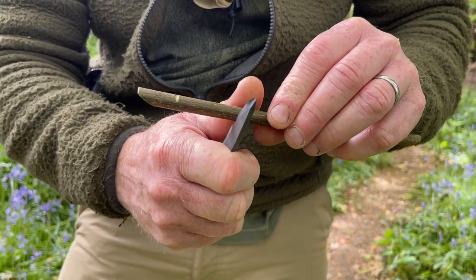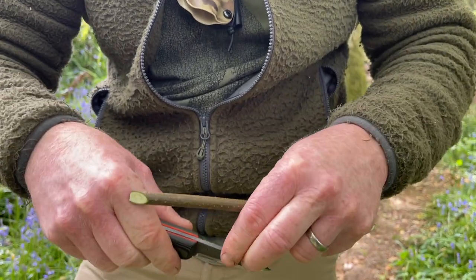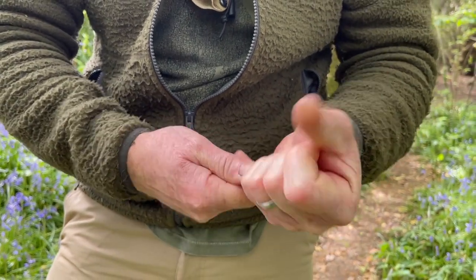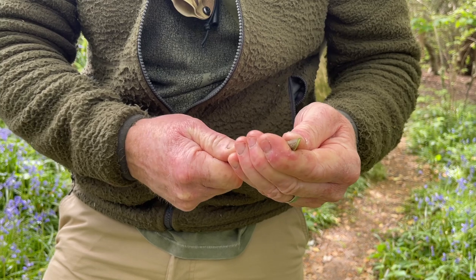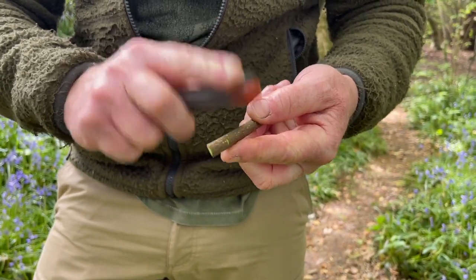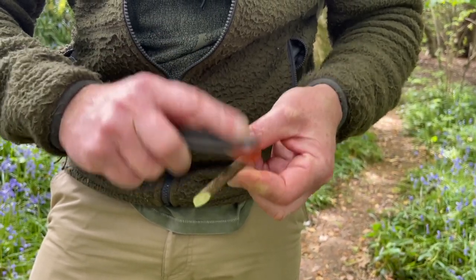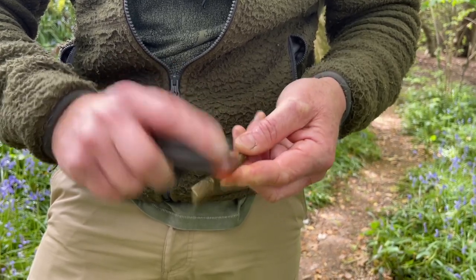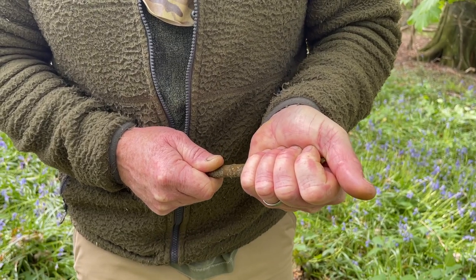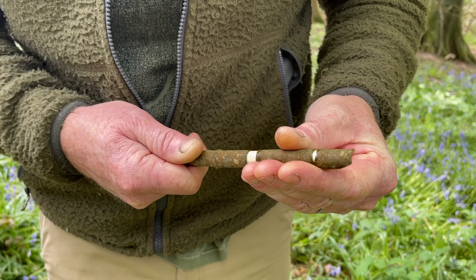Come back about three centimeters or so and just score around the branch, making sure that you score that bark. Then we can put the knife away for a minute, and if we've got it right we should be able to give this a little turn and crack that bark off. We don't want to break the wood — we just want to take the bark off itself. If it's a little bit stiff we can give it a tap with our knife to loosen that bark. Give it a bit of a turn and you should start to feel the bark move.